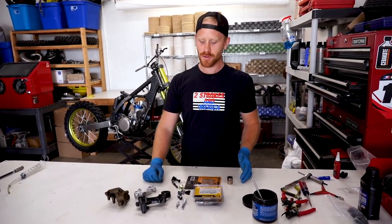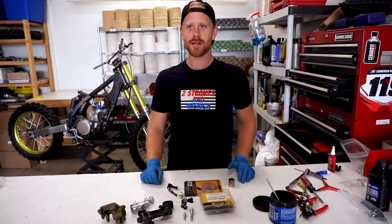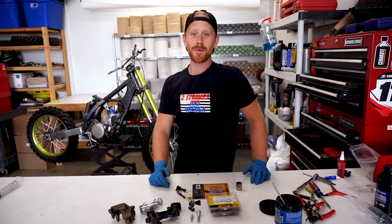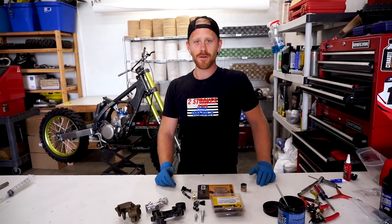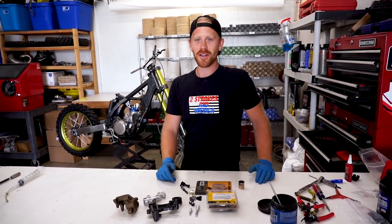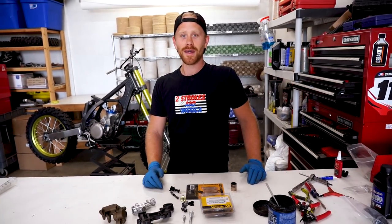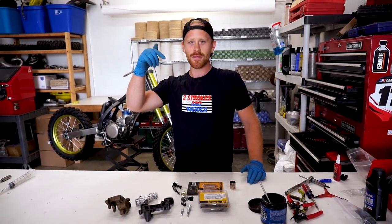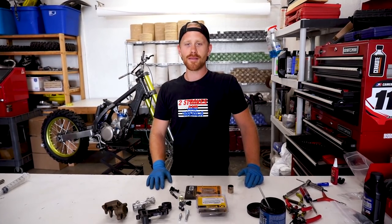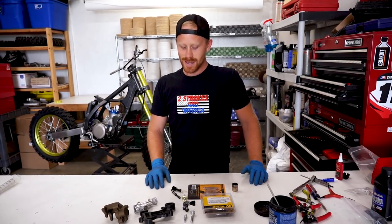Now we're gonna move on to the rear brake system. It's pretty much gonna be the same process as the front, so I'm just gonna breeze on through it. But before I get started, I figured I'd give you a little update on the bike building contest I run every year — that's coming up pretty quick. We have until November 1st, so you guys better get on it. Better start looking on Craigslist and Facebook Marketplace for some beat-up old bikes. I'll have a link down below in the description.